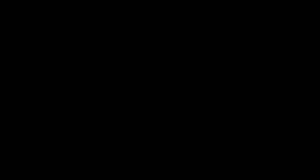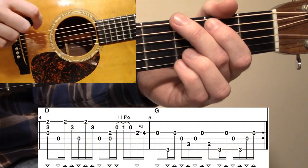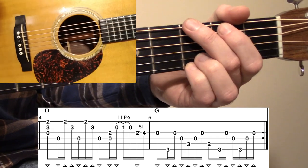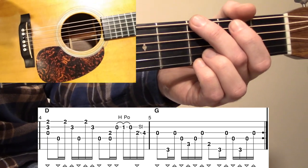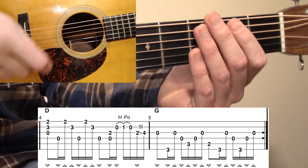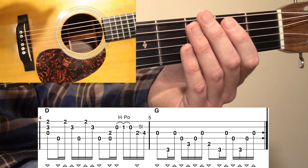That brings us into measure number five. Measure number five is what I would consider a signature Norman Blake turnaround sound. What's interesting about this form is it actually has five measures in the A part, which is kind of unusual — most fiddle tunes have four measures. Sometimes you'll hear people say the song is crooked, meaning there's another measure or an extra beat at the end. So measure number five is really a turnaround measure.